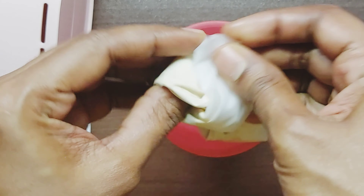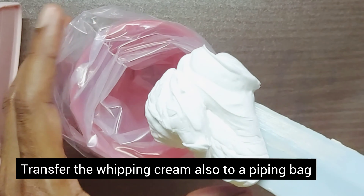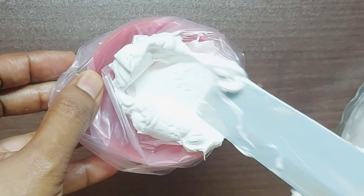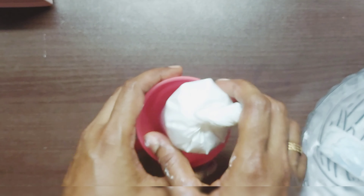You can put the whipping cream in a piping bag. It is easy. I put the whipping cream in a piping bag. We are ready to make the bread slices — then cut the bread slices in a circle.